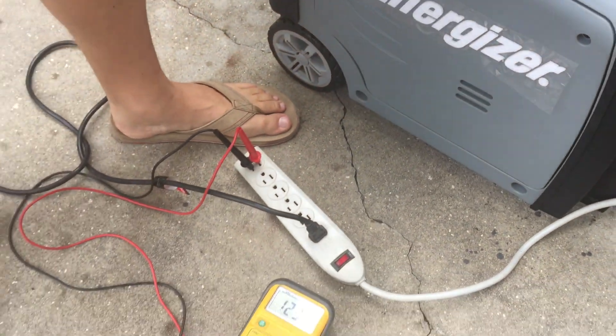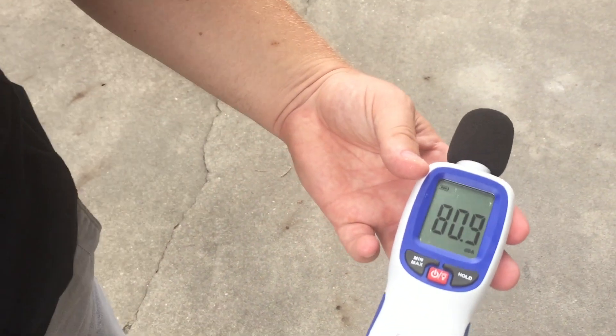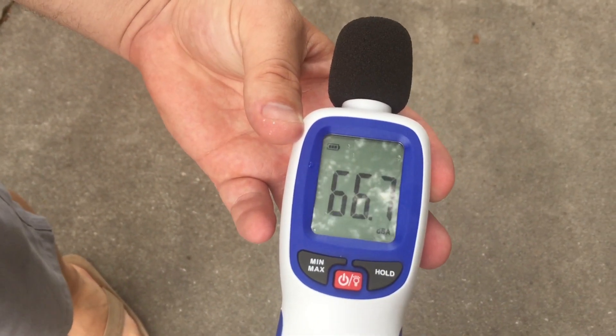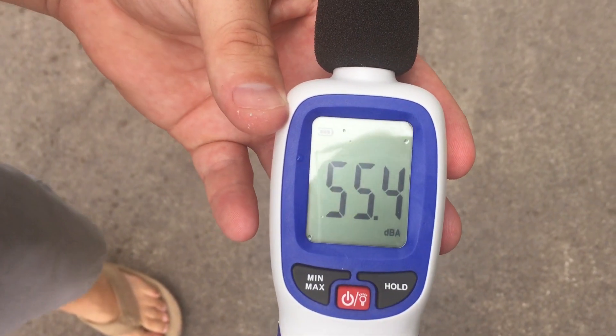84 decibels. Let's go to 20 feet. 68 decibels at 20 feet, we'll go to 30. 66 decibels at 30 feet, we'll go to 50 feet. 55, 56 decibels at 50 feet.